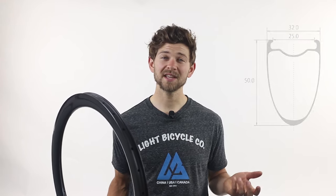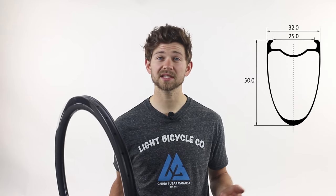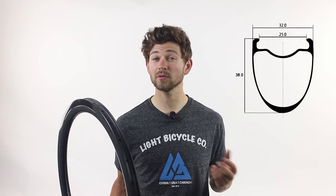Right now we have the Falcon Pros available in two depths: 50mm and a 38mm depth. The 50mm is ideally suited for heavier riders or people doing crits, road races, or in particularly windy places. The 38mm is best for smaller riders or people who don't want to be blown around quite as much in the crosswinds.